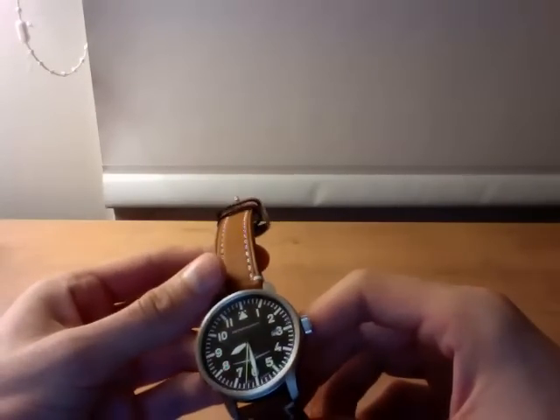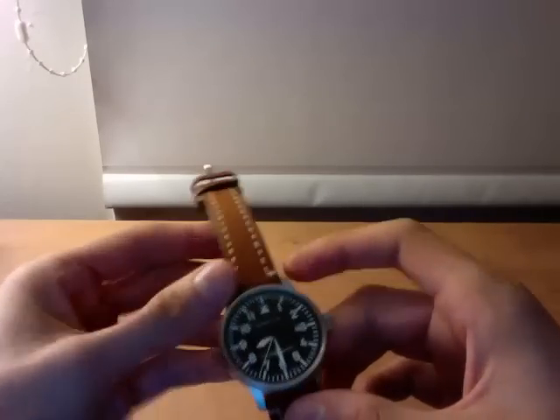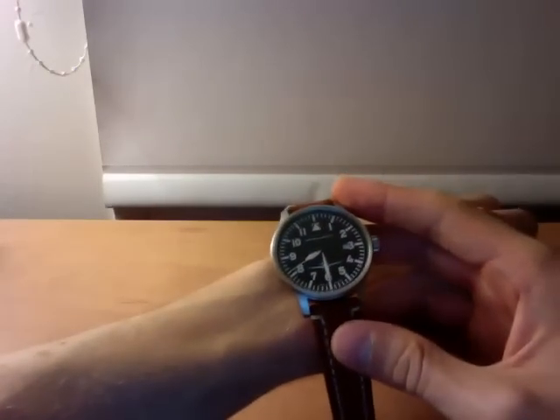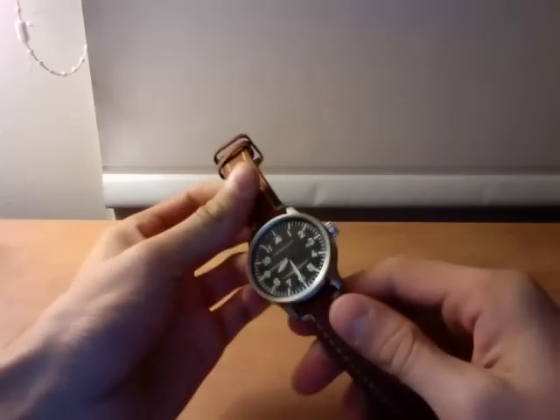It's a 42 millimeter case, so it's a good size. I have a relatively small wrist — I think it's 6 and a quarter inches. I'll put it on a little bit later and show you, but it fits well. The lugs don't hang over anything.